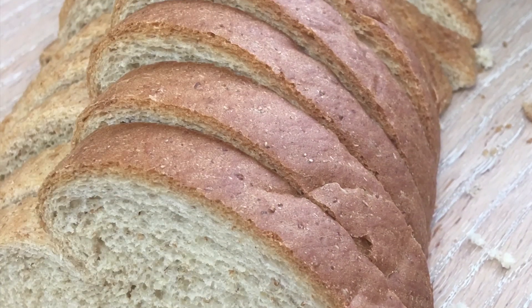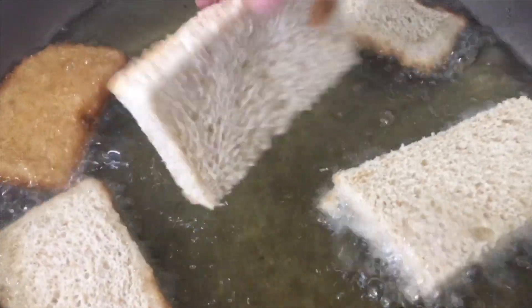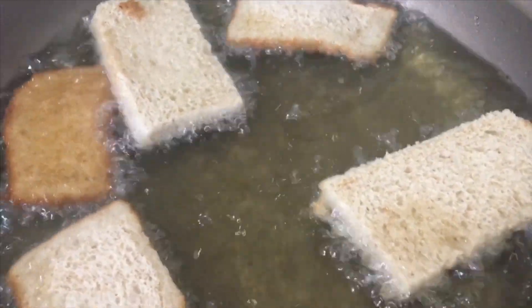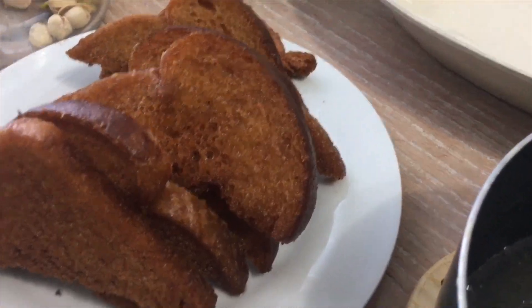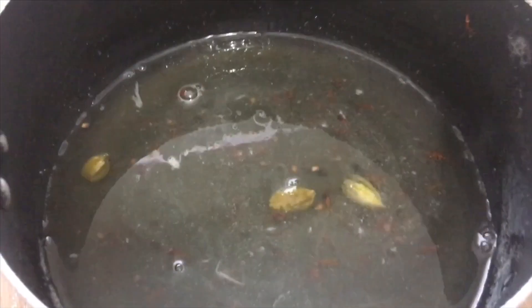Now what I'm going to do is heat up my oil and cut my bread pieces. You can cut them square or into triangle shapes. I cut them into triangle shapes, just toasted and fried them — it takes probably two seconds to fry on each side. Now I have my syrup that was cooking for about 20 to 25 minutes ready, along with my serving plate and the bread.